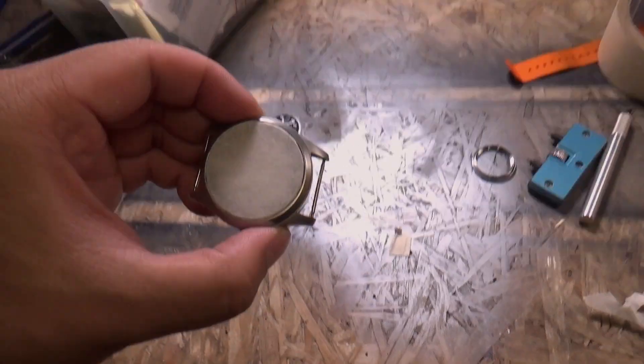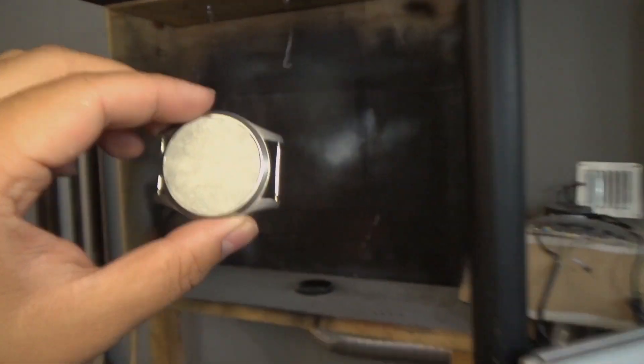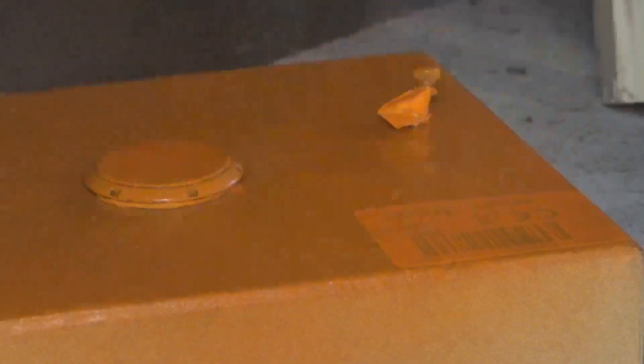So let's get this ready for paint. All masked up. Here to the paint booth. Let's go.